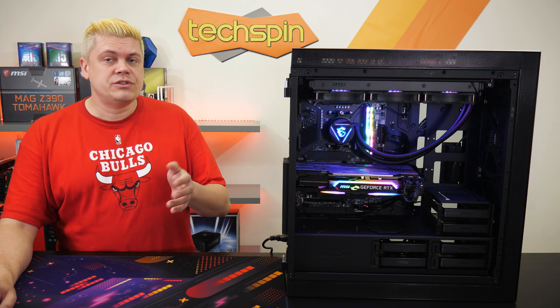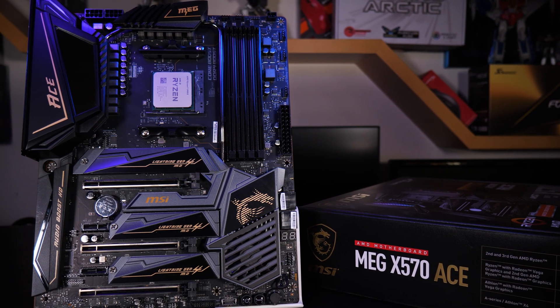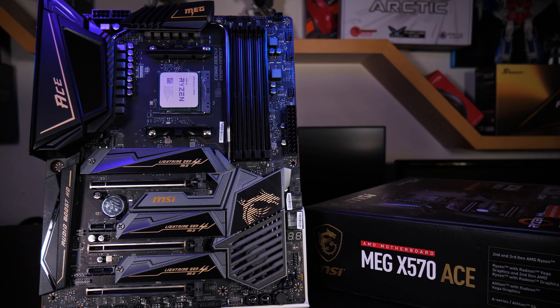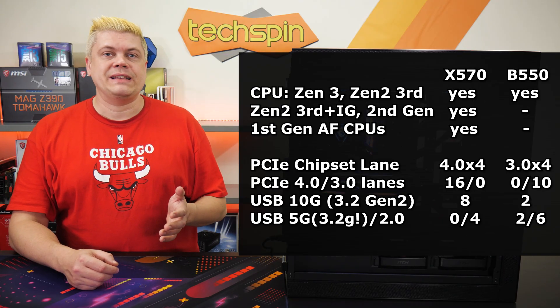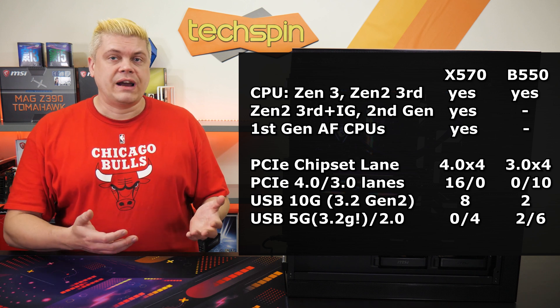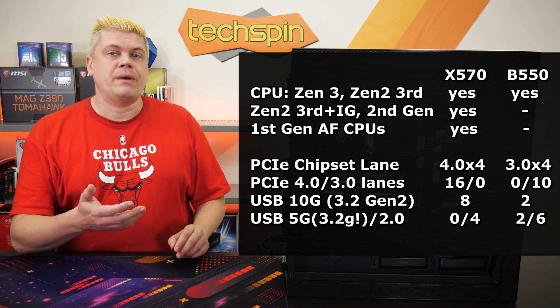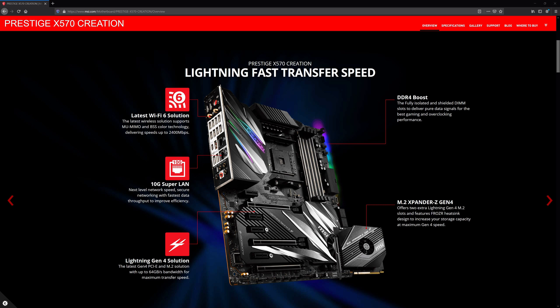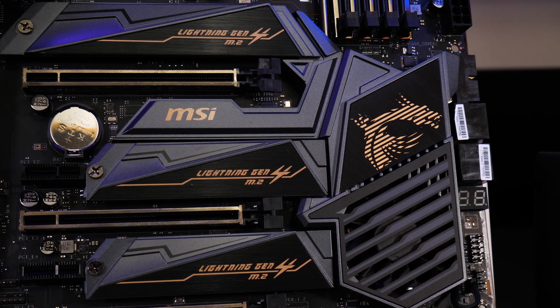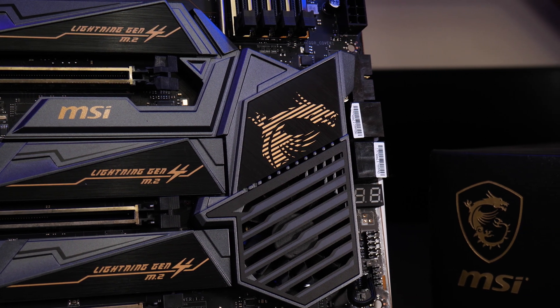TL;DR: B550 will be fine for most, while X570 is better for extreme overclocking, six more USB 10G ports, with workstation and future-proofing in mind. Where X570 excels is full Gen 4 PCIe, useful for running multiple PCIe Gen 4 SSDs, more SATA drives, better-to-extreme overclocking with Ryzen 7 and 9 CPUs with better VRM designs, 5G or 10G LAN options on high-end boards, or running two or more GPUs for workstation use. They have more USB 10G ports, better support for older Ryzen CPUs, and X570 boards use an active fan to cool the chipset.